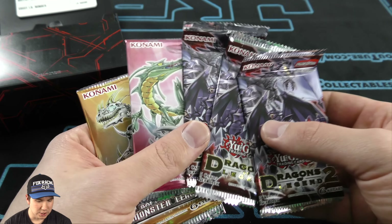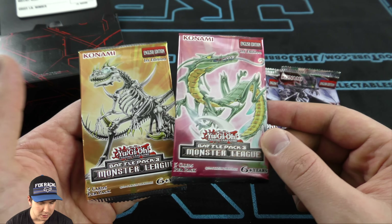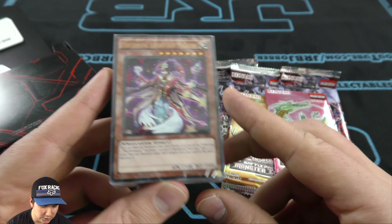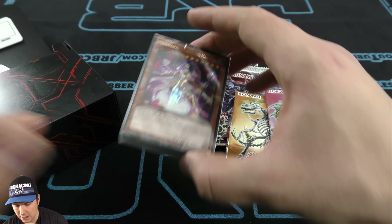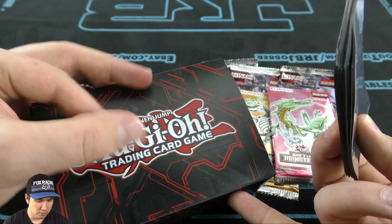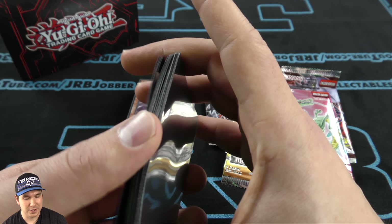So we've got Dragons of Legend 2 — got three of those — then two of the Monster League. And still including the structure deck, very cool. Well, that is really awesome. That's a normal two-player, beautiful deck box. And we got 20 Yugi sleeves. Right on, that is awesome.